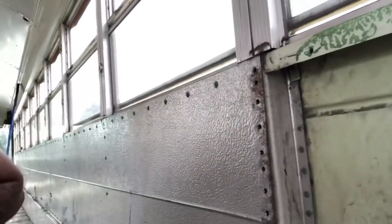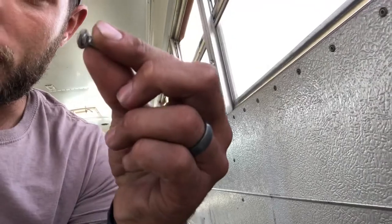Now my bus has the rivets in the side panels so it's not that easy to get off. Here's a rivet — it's punched through and so I just can't take anything to get these rivets out.